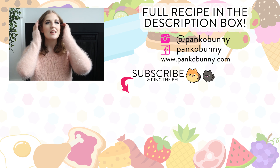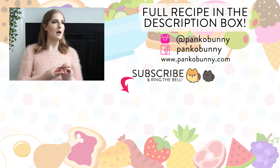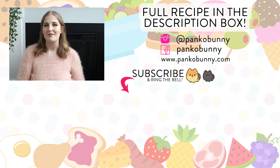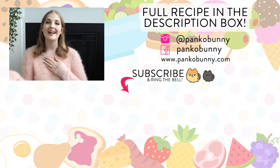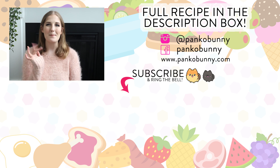Thank you all so much for watching. If you have any other requests for any other Disney recipes, please let me know. I made some Dole Whip donuts like a year or so ago and they were absolutely delicious, so I'll link that video in the cards here for you. I love you guys so much and I will see you next week for a new video. Bye!